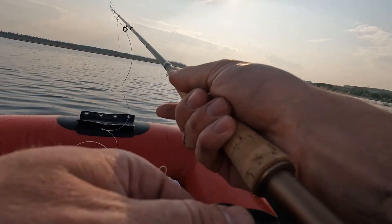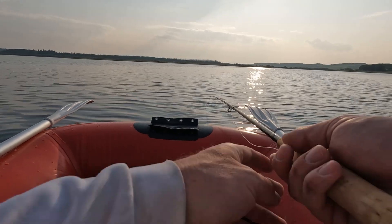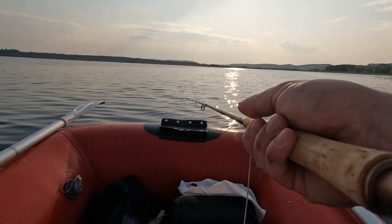That was my last cast. I can't cast it, especially when there's no wind to help me. It's gonna pull on my arm trying to whip this thing.